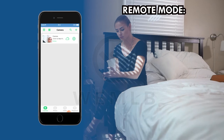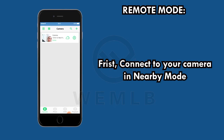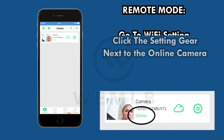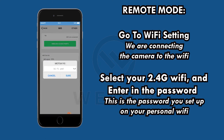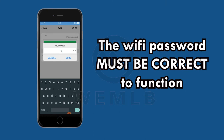The next step is to connect your camera in remote mode. First, connect your camera in nearby mode. On the main menu of available cameras in the app, you can see your camera is online. Then click the settings gear next to the online camera and go to Wi-Fi settings. We are connecting the camera to the Wi-Fi. At this point, select your 2.4GHz Wi-Fi and enter in the password. This is the password you set up on your personal Wi-Fi, not a password provided by the manufacturer of your new security camera. The Wi-Fi password must be correct.